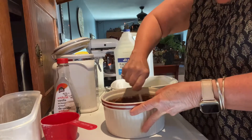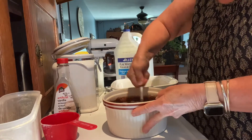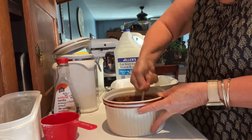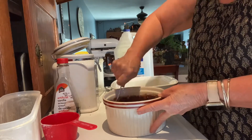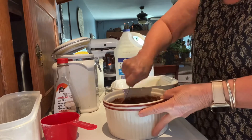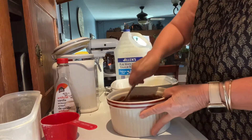Some of those recipes that came up through the depression were tried and true. They used what they had — they couldn't go to the store, kind of like sometimes we are now. I like to use recipes where I stock my cupboard with the basics, like cocoa and vanilla, so I always have it on hand. I'm just mixing that until it's pretty smooth, no flour on the bottom.